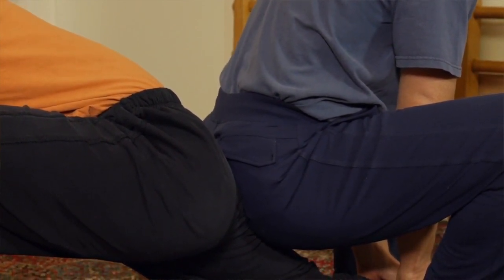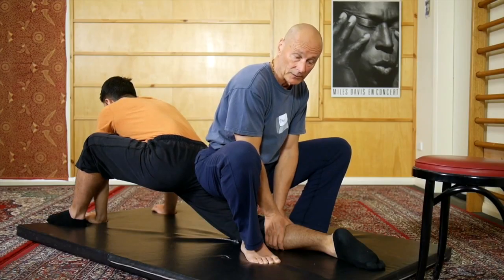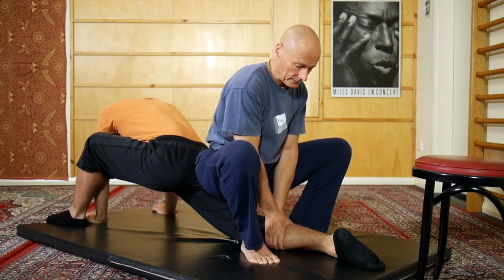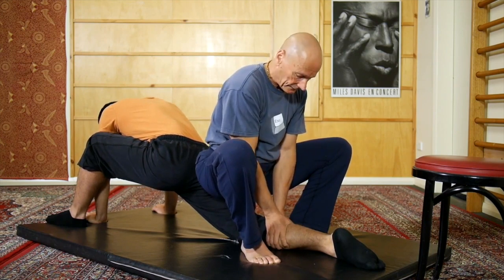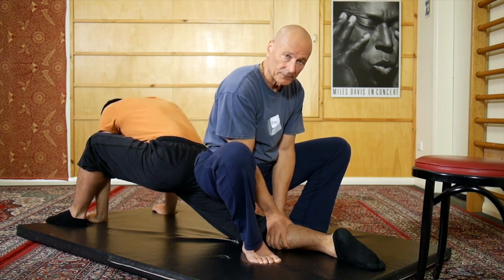Then I settle all my weight on him. It's absolutely necessary that you put all of your weight on your partner. If there's any tentativeness at all, the weight that you'll be putting on the person doesn't feel comfortable or stable and you will not be able to relax underneath it. I'm holding the thickest part of his calf muscle in a really strong grip and he is simply pulling himself forward away from that.